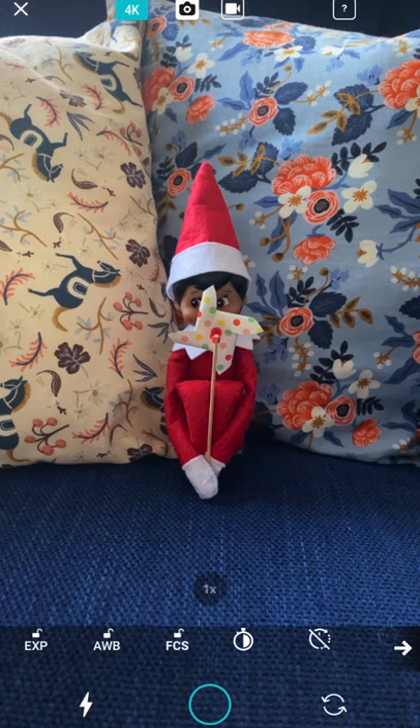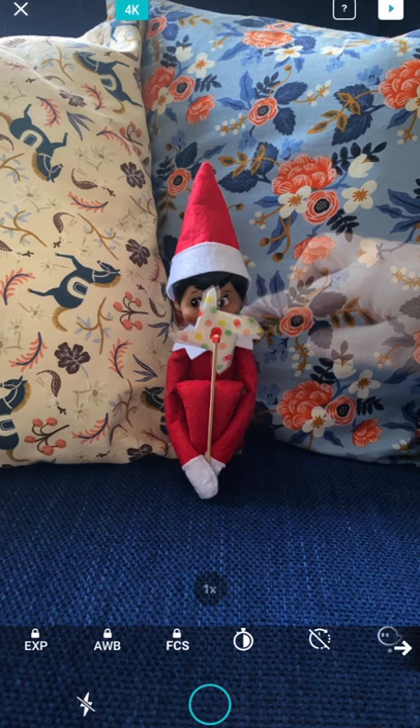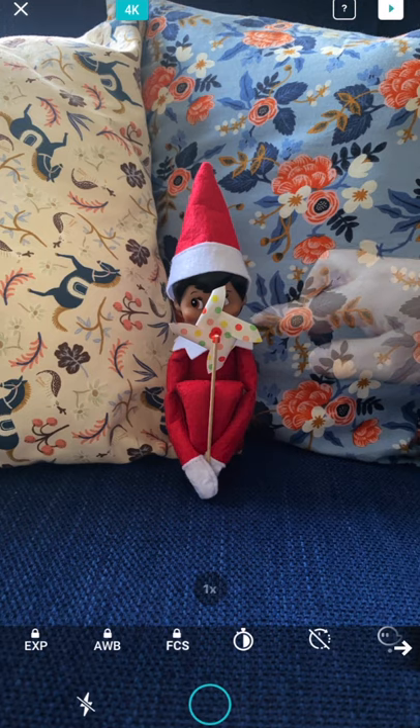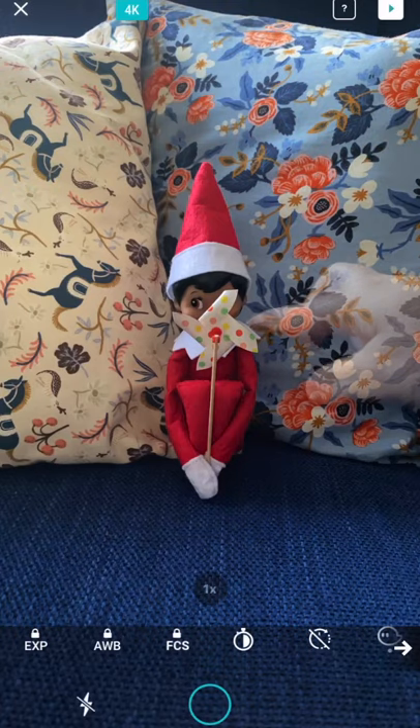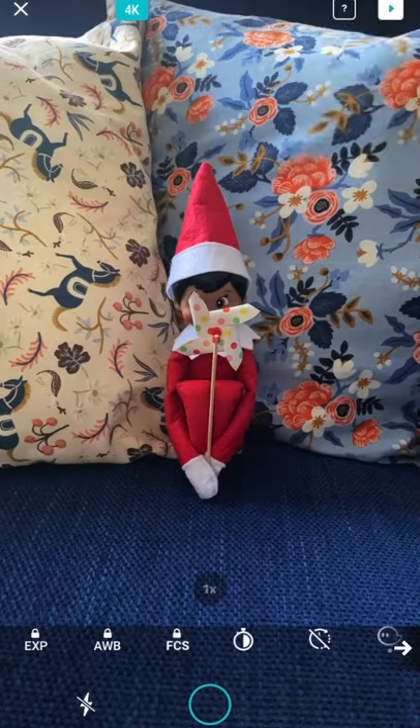Welcome to the Elf on the Shelf tutorial where Elf is moving a pinwheel. The key with this one is to make sure that you're only moving the pinwheel with very small movements and not disturbing the Elf. You're going to want to use either a Bluetooth remote or the interval timer and have your volume turned up so you can hear each photo being captured. Don't use the phone to trigger your photos because any movement will create a jerky stop motion. So you're just moving the pinwheel bit by bit until you've completed a full cycle.